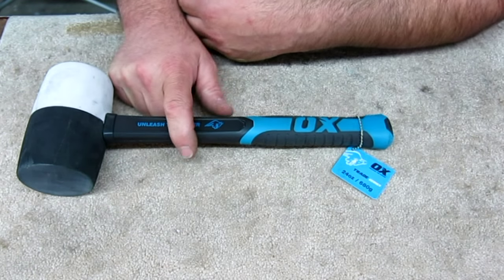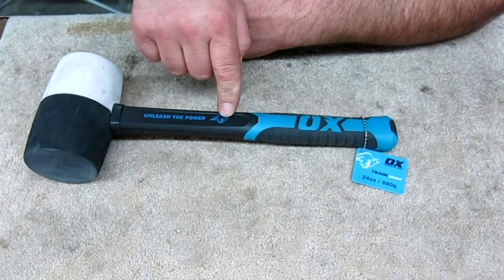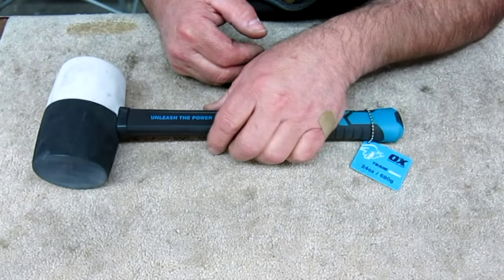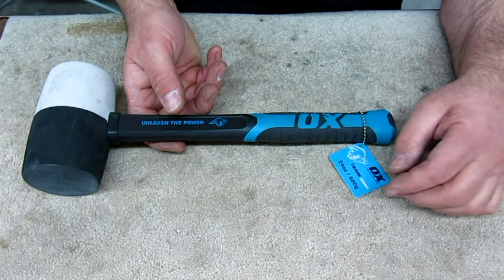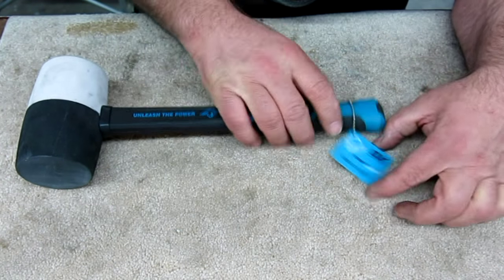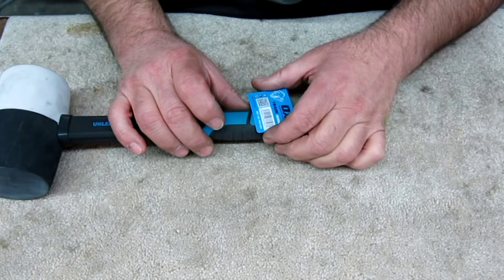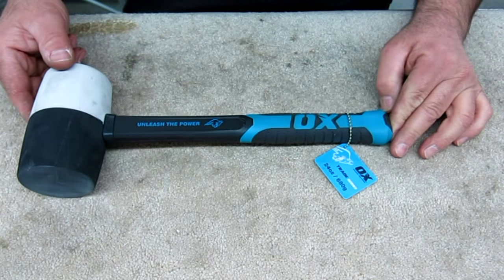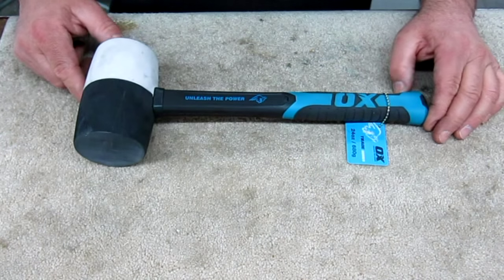It's funny — I was up on a ladder hitting something, and the ladder was blue and black, just the same as this mallet. So I was color coordinated while wailing away up there. John, thank you very much. What's not to like about a new hammer? It's a 680-gram hammer, and it's got a cool little Aux logo — I'm going to leave that on there. John, I appreciate you sending that all the way from England. It's very humbling that people take the time to do that.